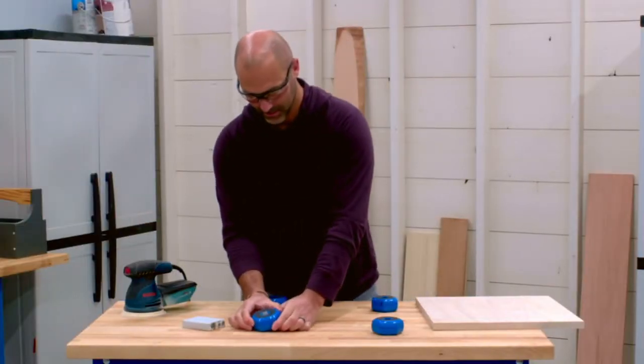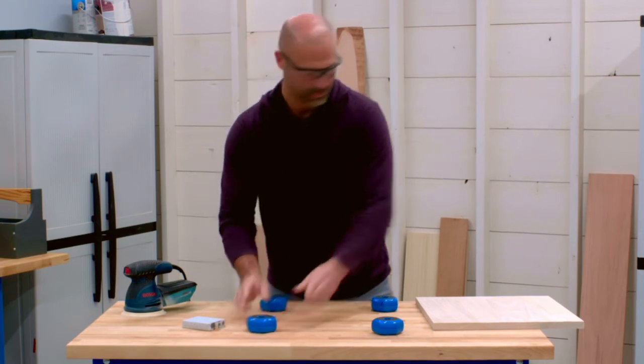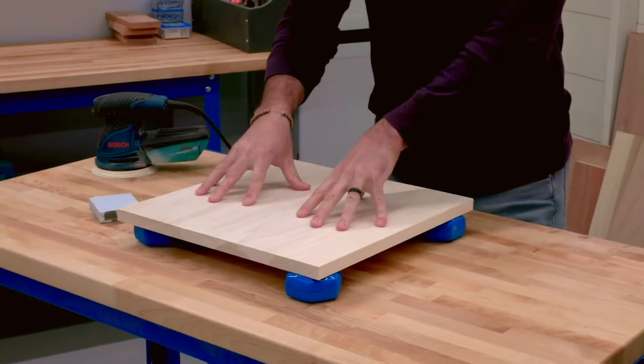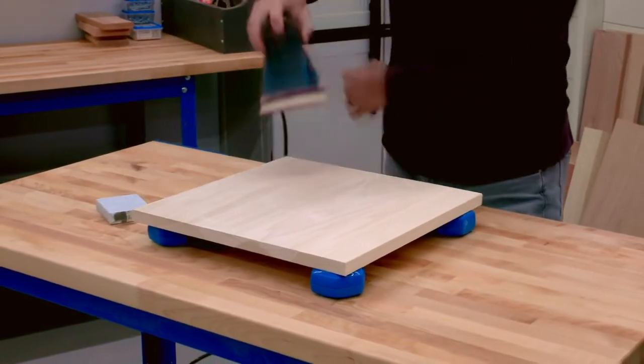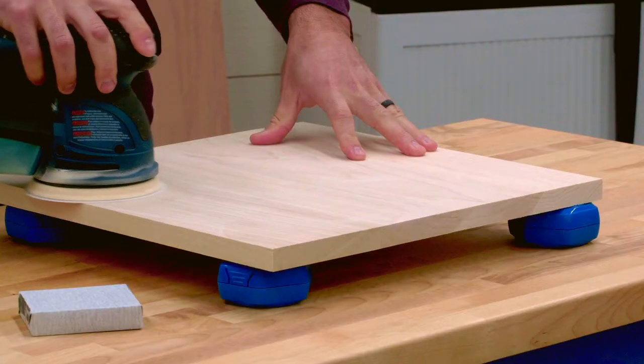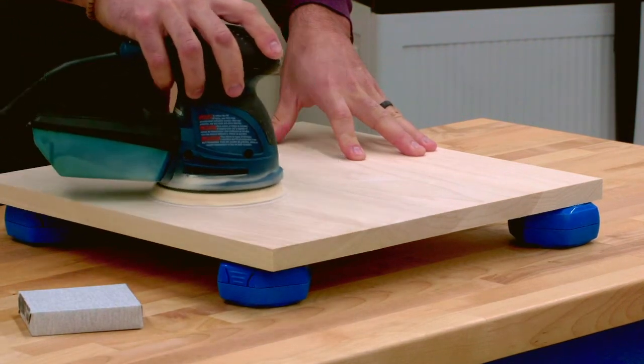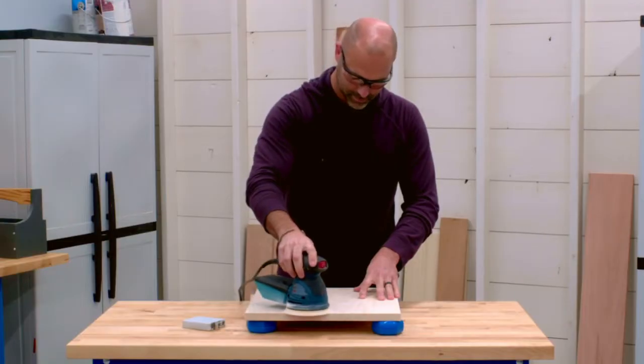That same GripMax surface covers both faces of the project blocks, too. GripMax on one side holds the blocks in place on your work surface so they won't slide around. On the other side, GripMax holds what you're working on in place.